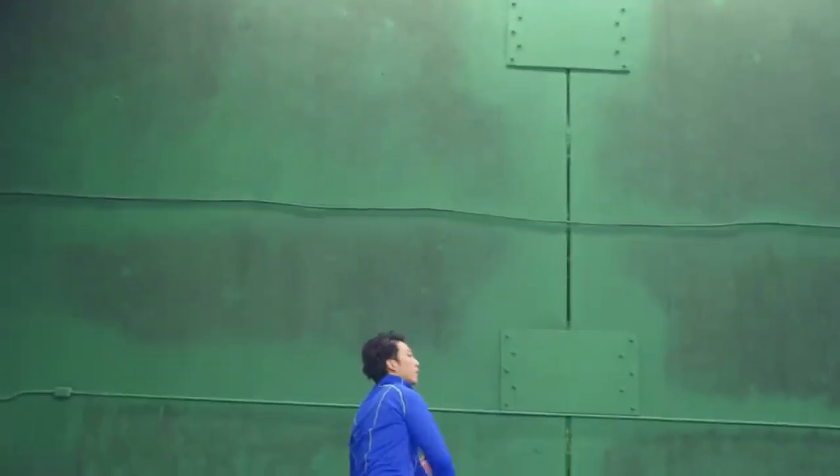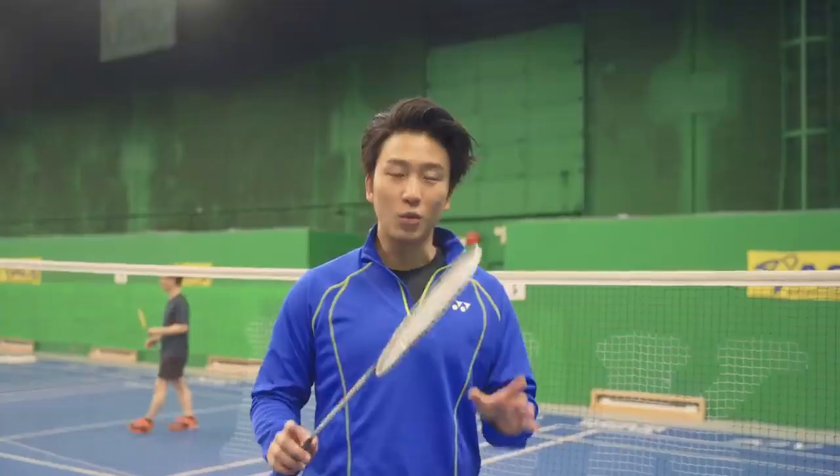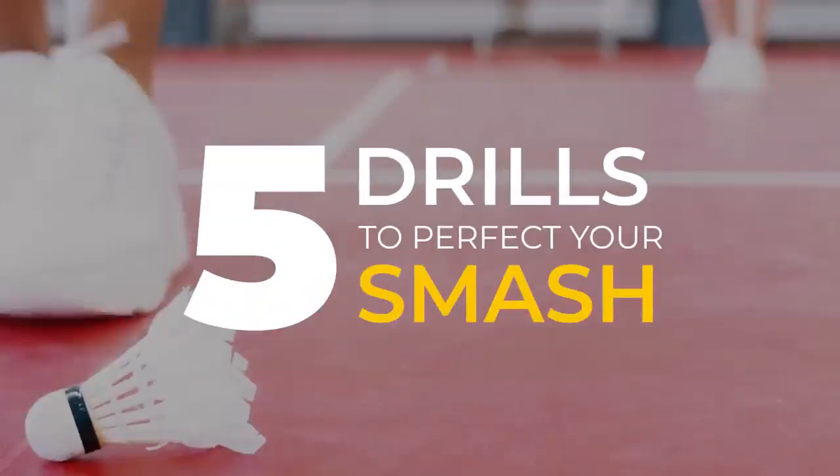So you want to smash like this — watch to the end of this video as I show you the five drills to perfect your smash.